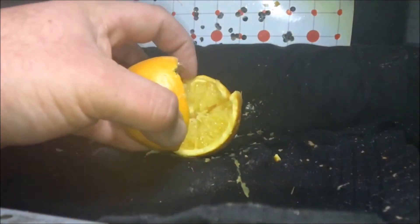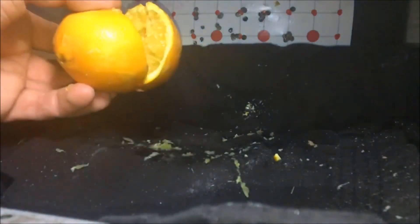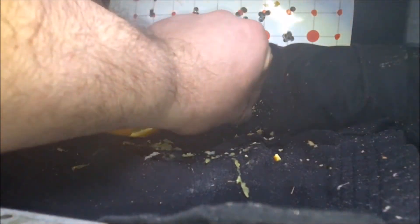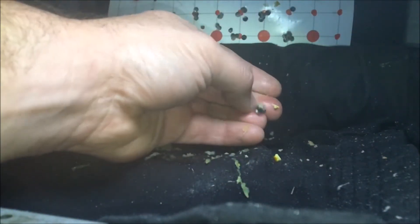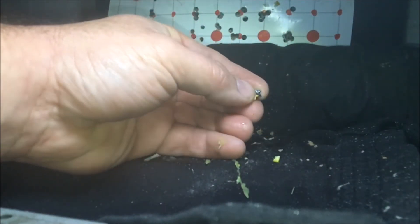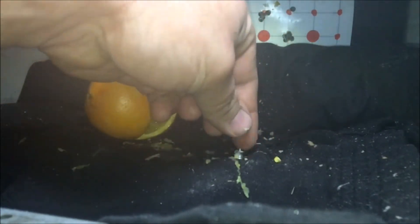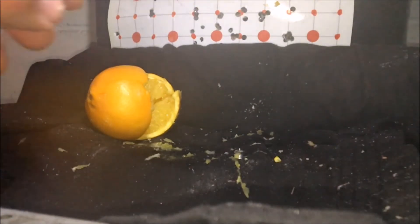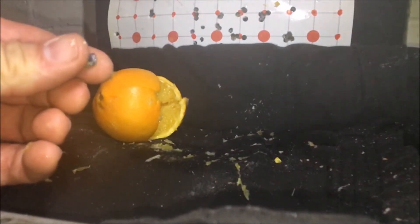Okay, here's our orange. It did an alright job — it split the orange. Here's our pellet, and again, it did expand. 100% expansion in our fruit and vegetable testing — which, that's not what it is, this is just for fun. Now the ham bone.